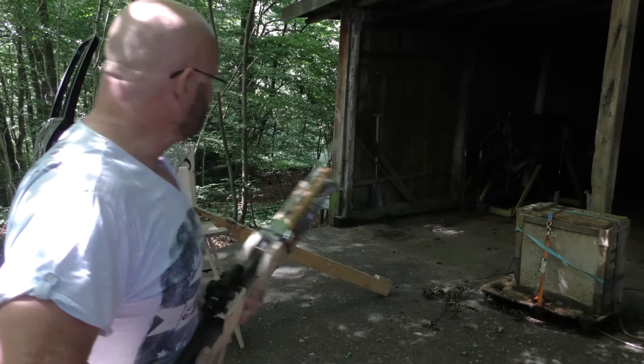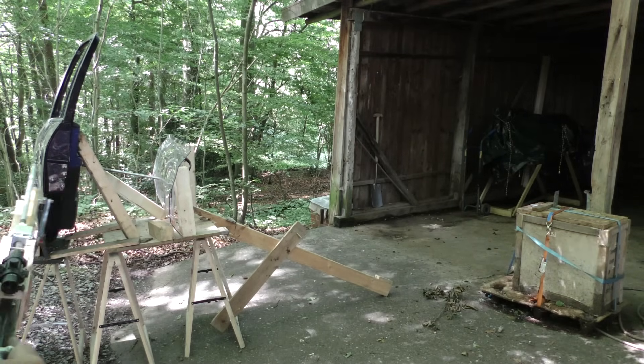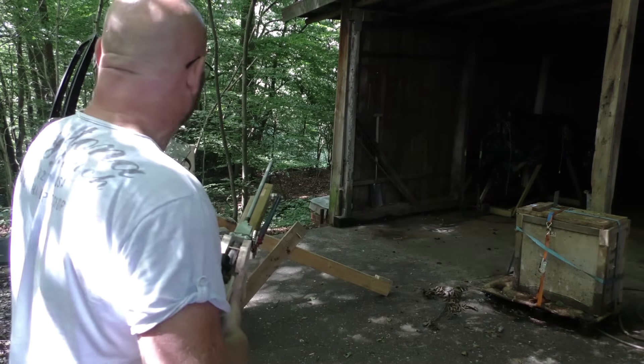I also managed to stop the arrow without destroying my shed any further. The next challenge must be to shoot it right through all of this. Stay tuned.